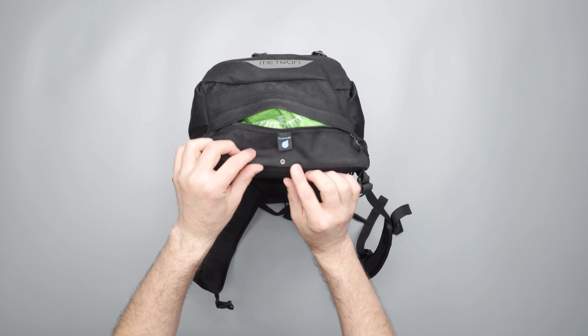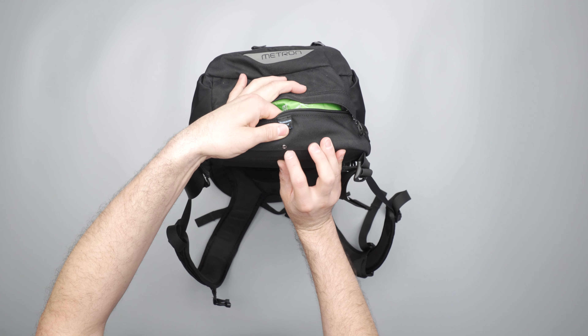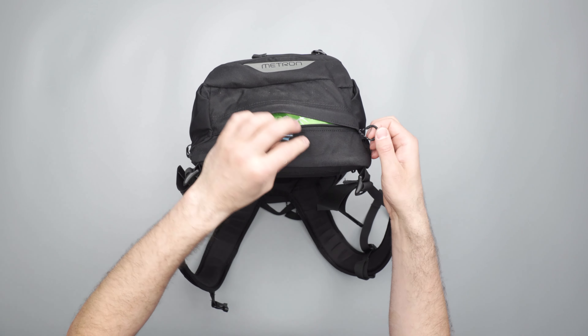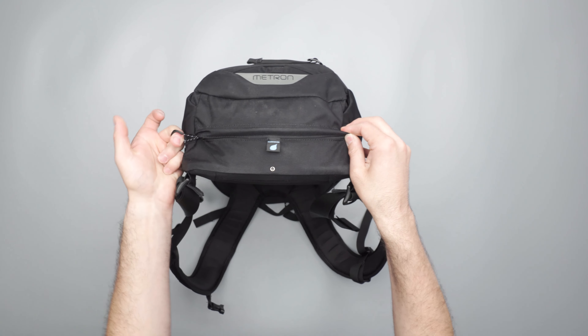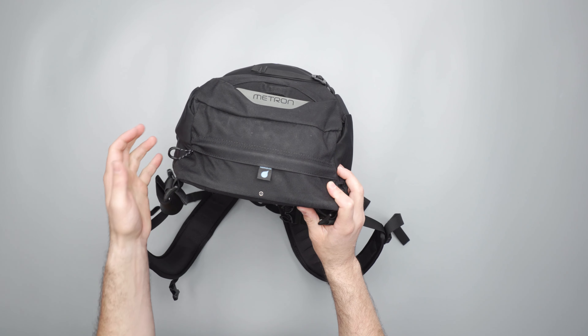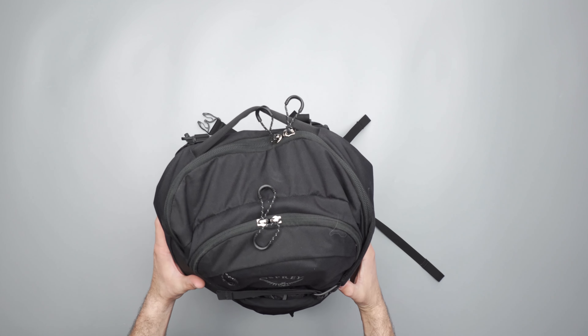There's a little detail — an eyelet at the bottom so if it is wet inside, it will drip out. There is also some additional breathability as well. The bag uses YKK zips throughout, which is really nice.